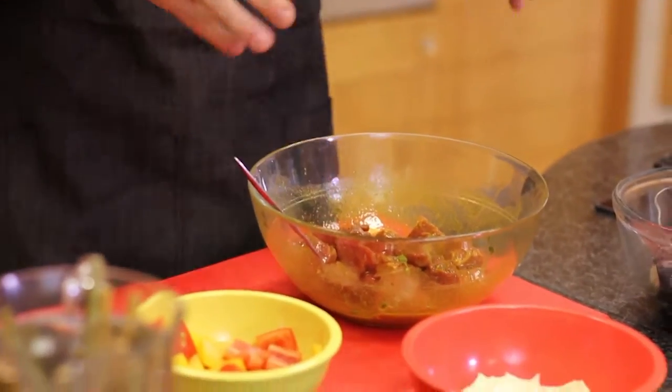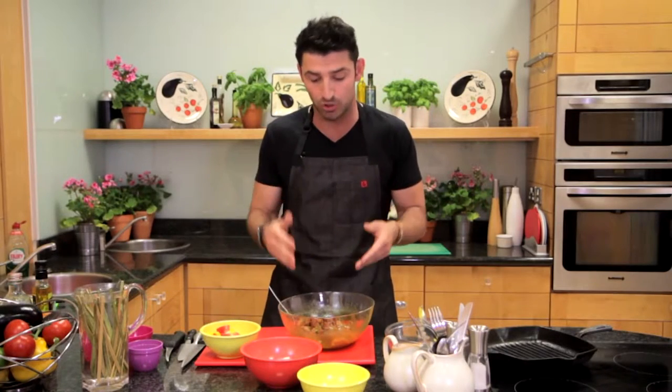I have it marinated in here for about half an hour. I have some cumin, some turmeric, some garlic olive oil, some salt and pepper, and some thyme. You want the meat to come to room temperature as well, so it cooks evenly.